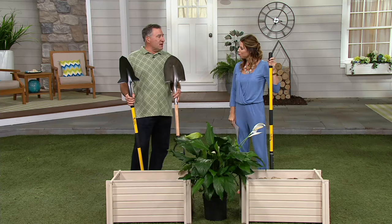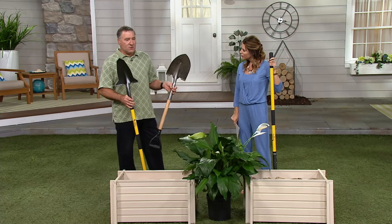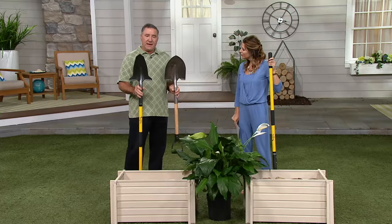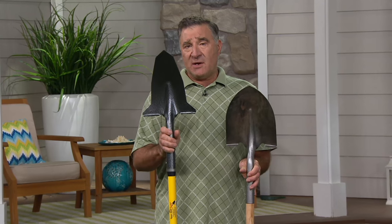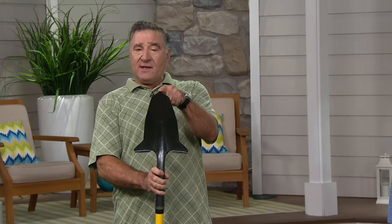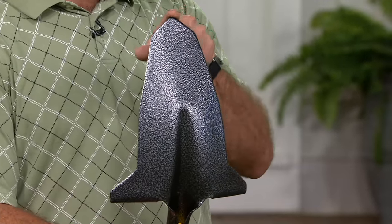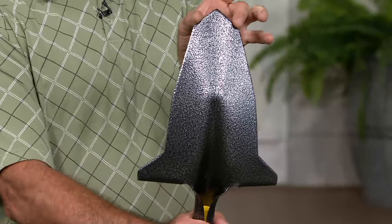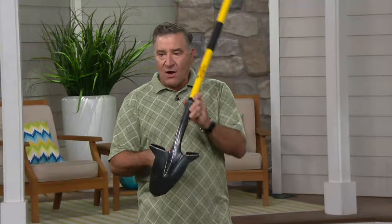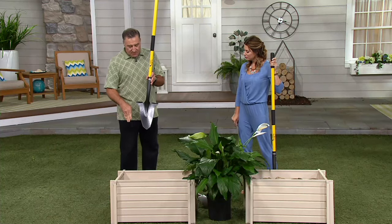He went to go do his gardening with a regular gardening shovel — the round point shovel — and he just couldn't get into the ground with this. He was saying, what do I need to do to make this better? He said, I need to take away what's preventing it from going into the ground. And he came up with this shape, called the spearhead shape. It's pointed like a spear, and it's sharpened from tip to tail like a spear. As it's going in, it's concentrating all your weight on a single point, and then it's wedging and slicing its way into the ground constantly. The angles are always going straight into the ground.